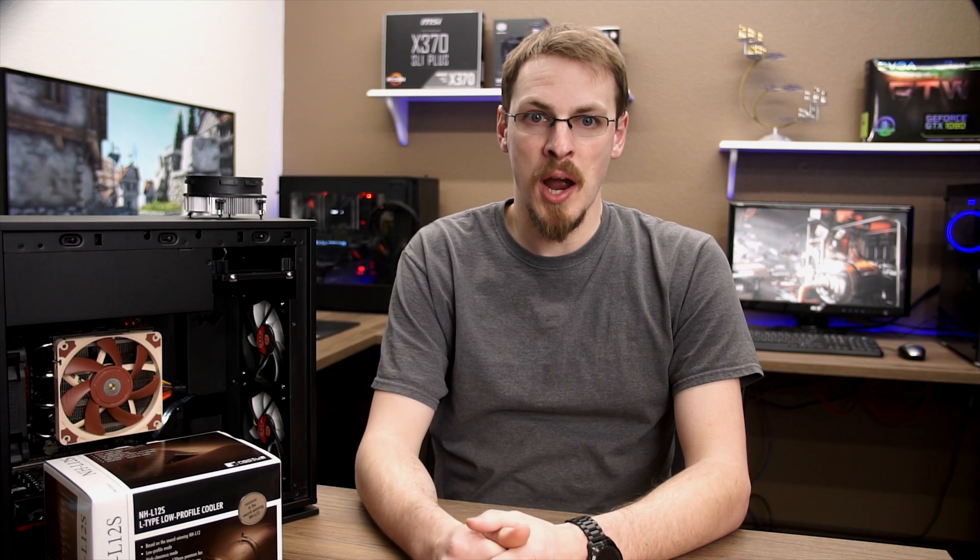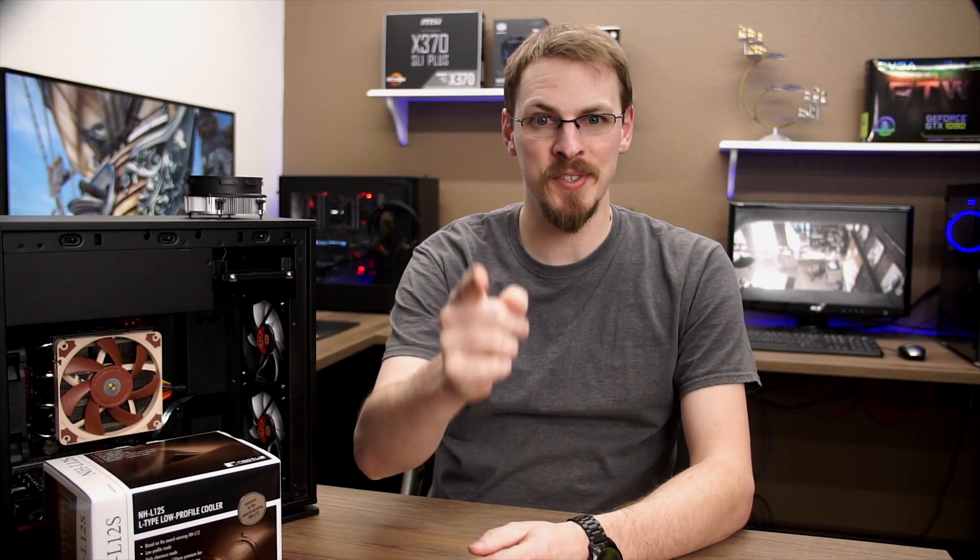Make sure to like this video and subscribe to see more reviews just like this one. Check out our Amazon store down in the video description for anything you need for your next build or upgrade, including the Noctua NHL12S or the AMD Ryzen 5 2400G. Thank you everyone for watching. As always, I'm Jeff and I will see you in the next video.